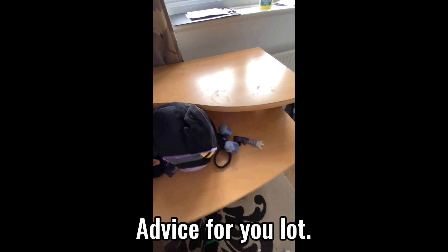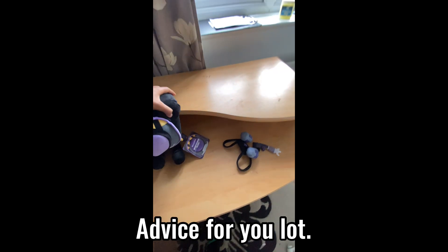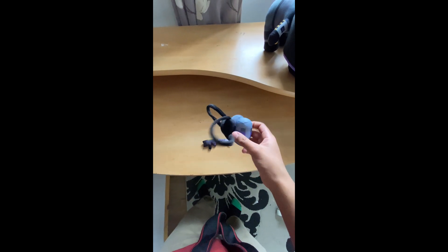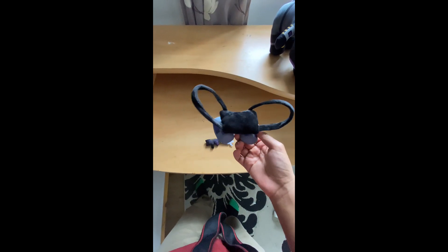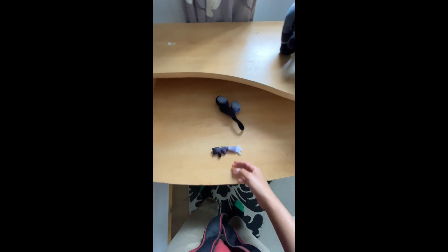Don't buy this. Don't buy this. And don't buy this. It's all a waste of your money. I didn't even get my code for the accelerator plushie skin, and that's all I really cared about to be honest. I suppose I'll keep this as a birthday gift for my brother.